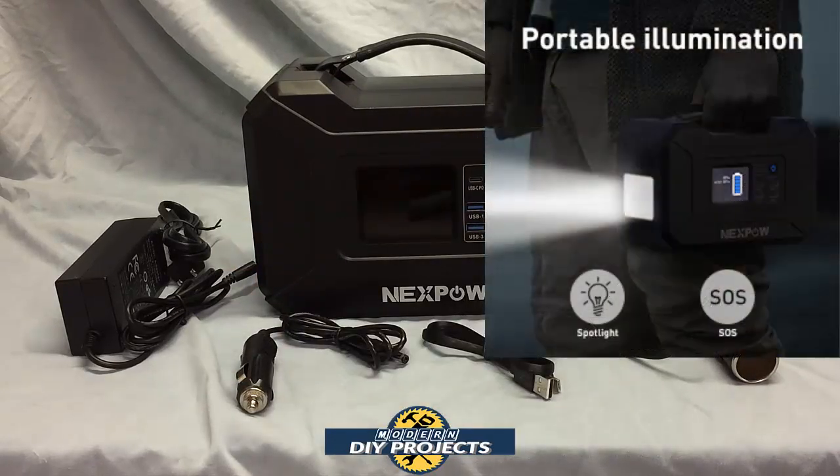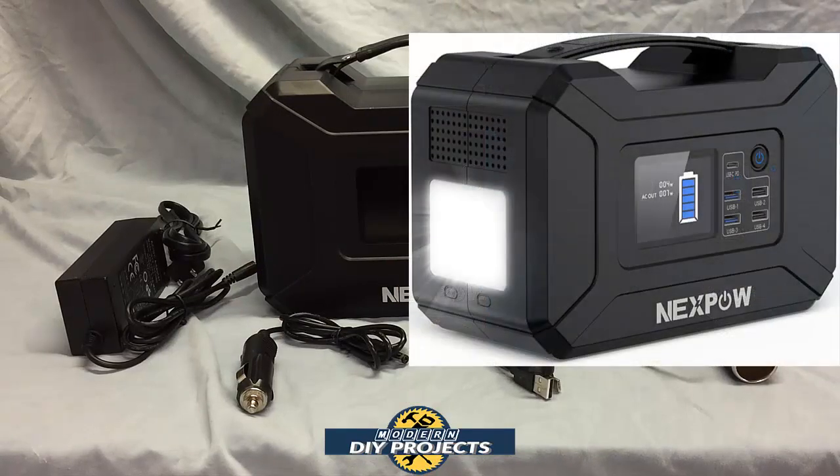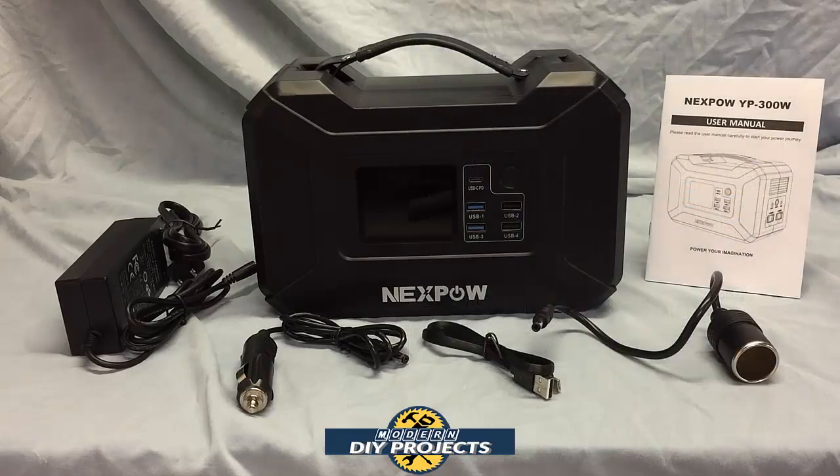The emergency light has four modes: solid white so you can use it as a flashlight, white SOS for emergencies, solid yellow for a softer light if you don't want the harsh glare of white, and yellow SOS. So you have four different lighting choices.